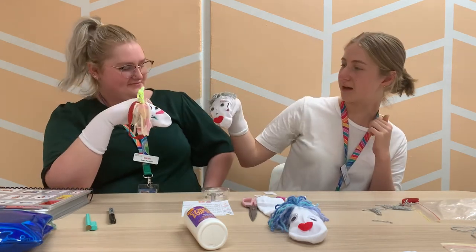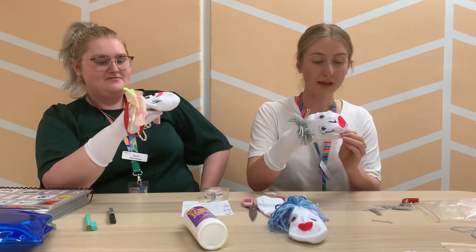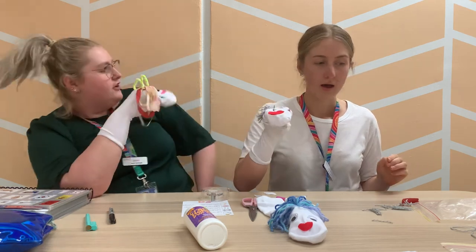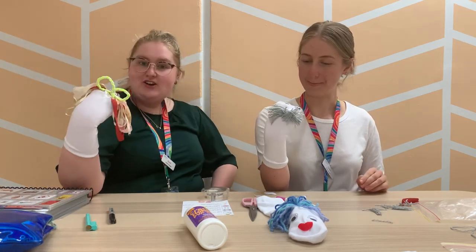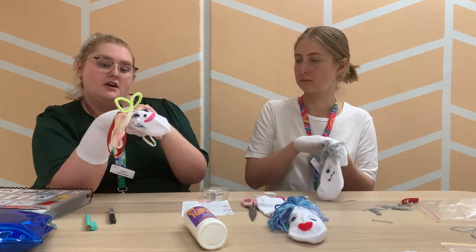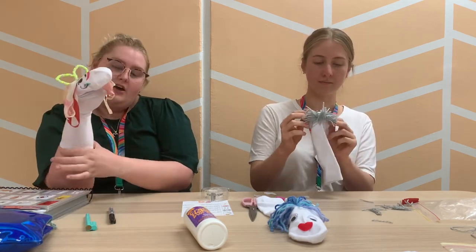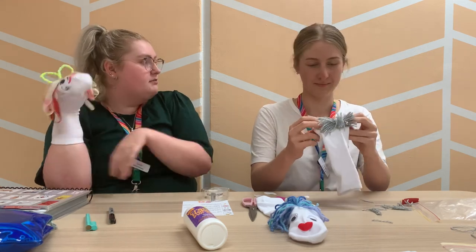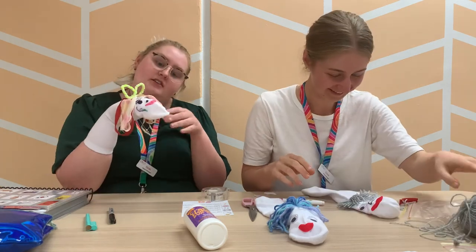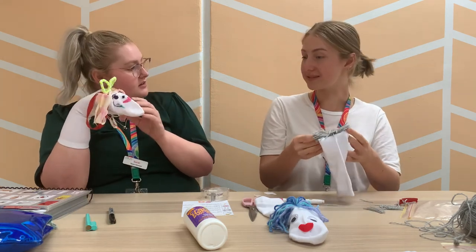Our puppets are pretty much done! You could have a puppet show — if someone else wants to make a puppet as well, you could have a little story or a chat with your puppets. You could do shadow puppets! Or if you've got a long sock, you could even decorate this part for the body — you could make a dress, or a shirt and pants, a tutu, or even a mask or some glasses for your sock puppets.